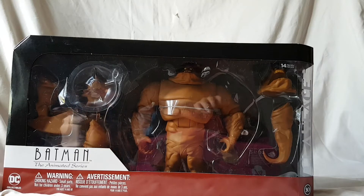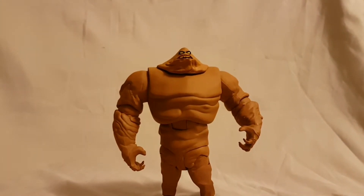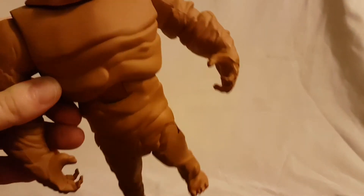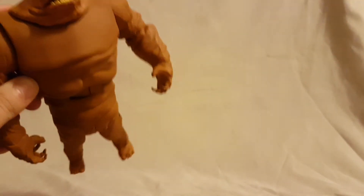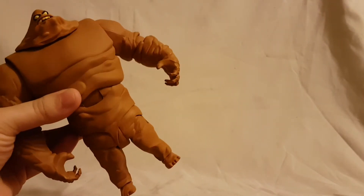Now that we've got Clayface out of the package, I'll give you guys a warning first: if brown turns you off, definitely don't pick this guy up, because he's like 99% brown. I mean, it's Clayface — what do you expect? But he's definitely in that Bruce Timm style; you could definitely get that vibe.